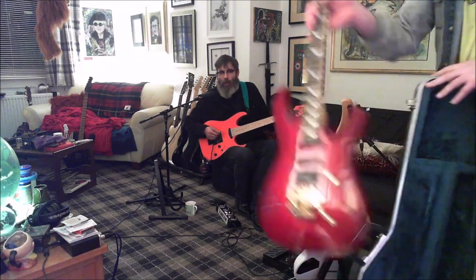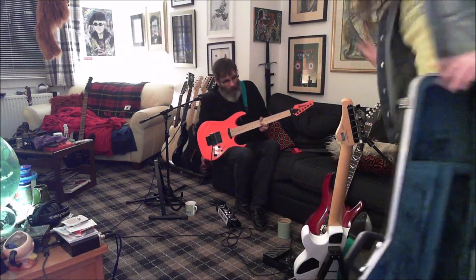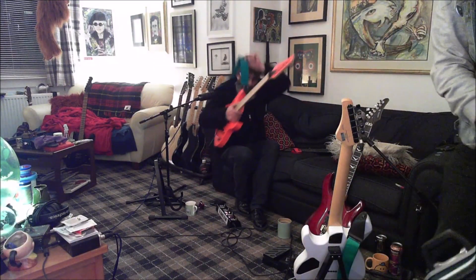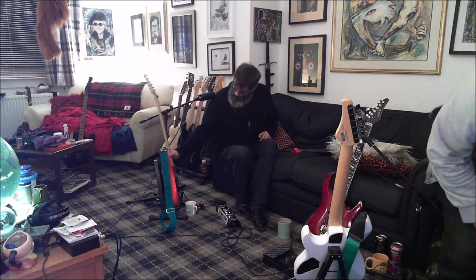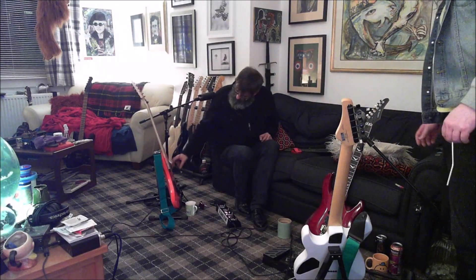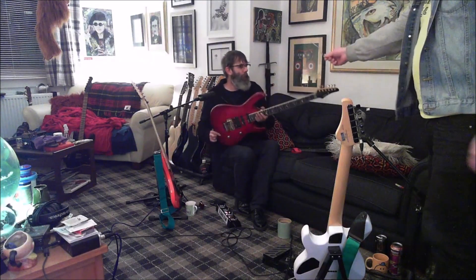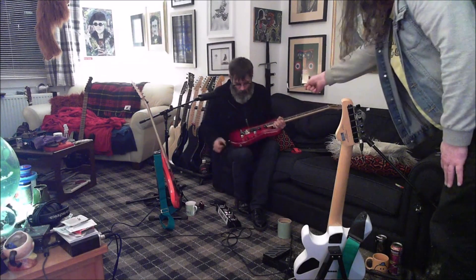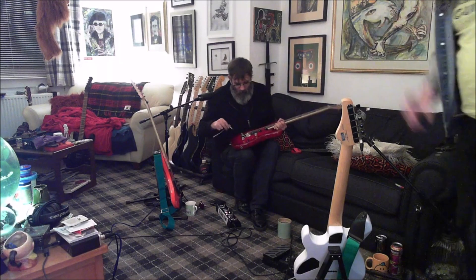Oh, that's pretty. Hold on a minute, do I unplug this? She'd probably still be in tune because of that. It's pointy. Bit of a chunk as well. It's a screw-on one - licensed by Floyd Rose patents, yes.